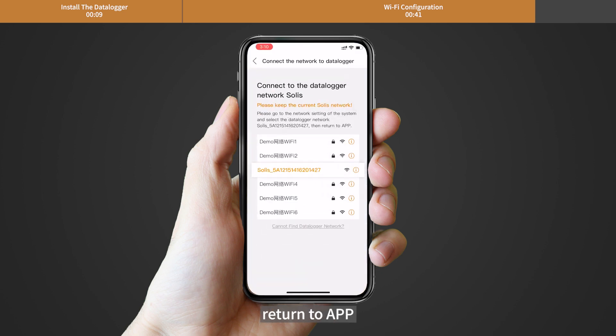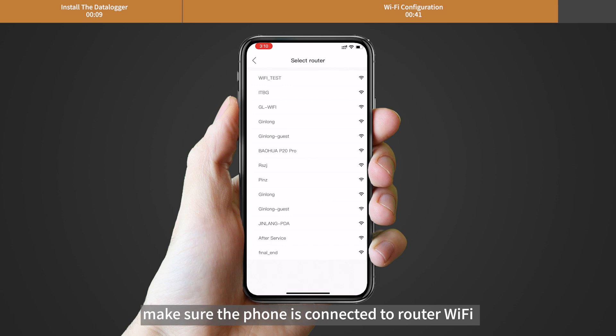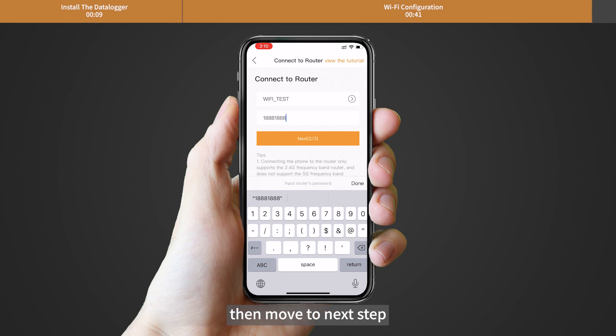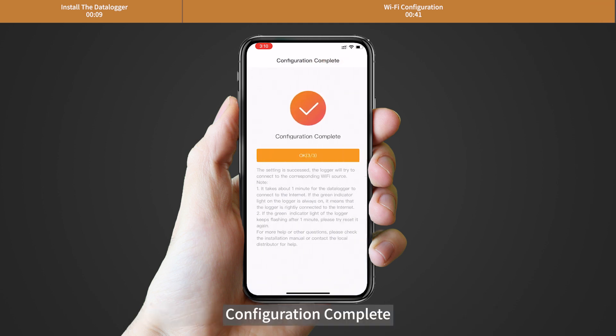After that, return to the app and click the arrow icon. Make sure the phone is connected to your router Wi-Fi, then switch back to the page to fill in the Wi-Fi password and move to the next step. Configuration is now complete.